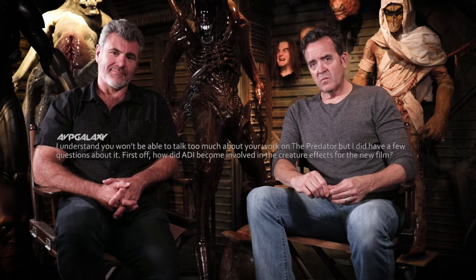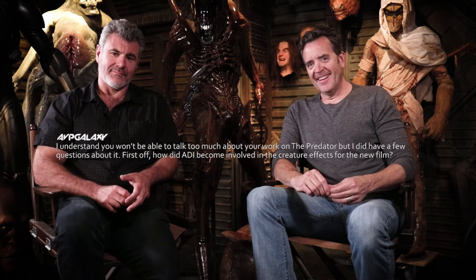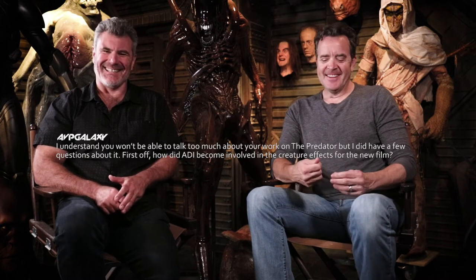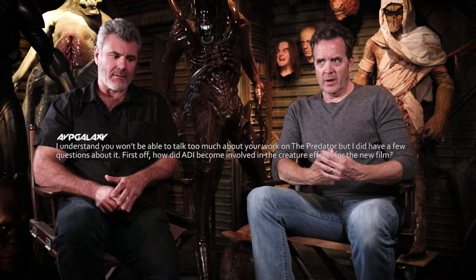I understand you won't be able to talk too much about your work on The Predator, but how did ADI become involved in the creature effects for the new film? We've been very fortunate — we inherited the Alien franchise and we inherited the Predator franchise. These were big, strong, great designs that came our way, and we stayed through the Alien stories and the AVP movies.